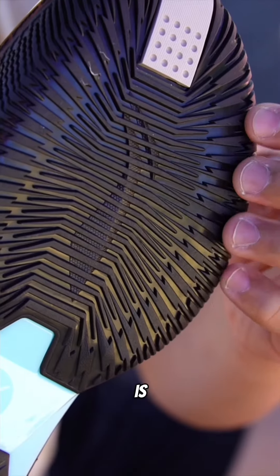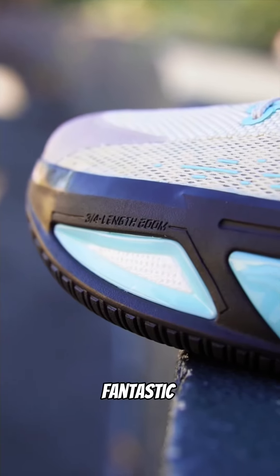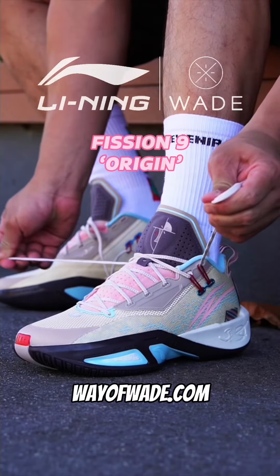Can you believe all this amazing performance tech is priced at a friendly $119 USD? That's fantastic value. Available now at wayofwade.com.